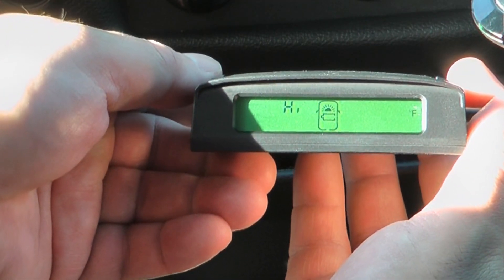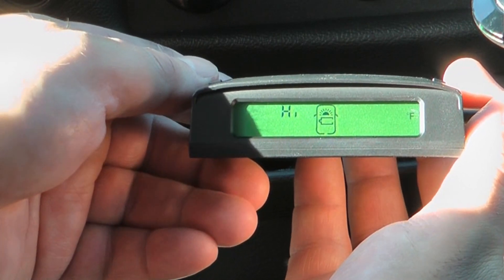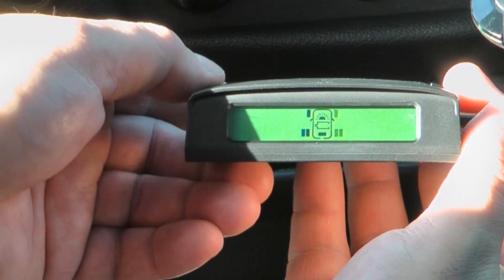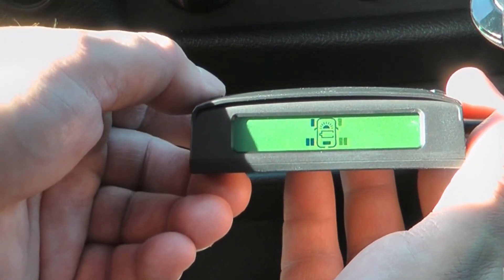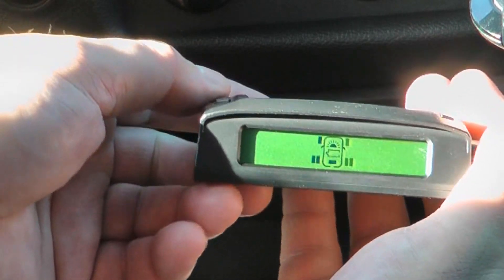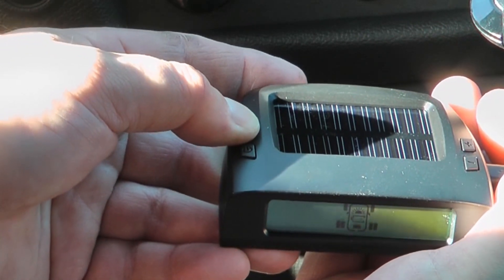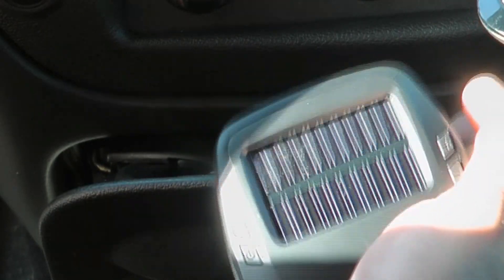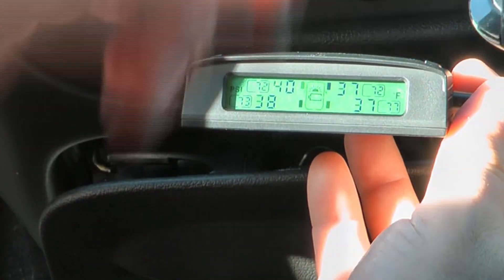Honestly I don't know how hot tires get when you're driving on a 100-degree day in Texas — I imagine they get pretty hot. Once all the settings are done it'll just keep rotating back through them, then you hold the button down and it locks in. Right now it's showing 40, 38, 37, and 37 PSI.